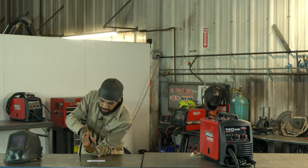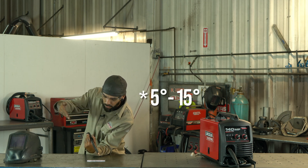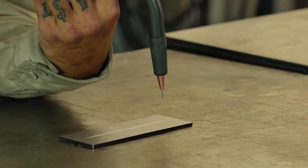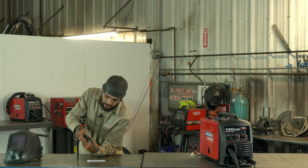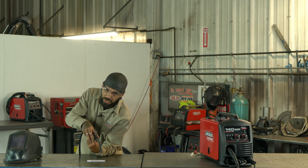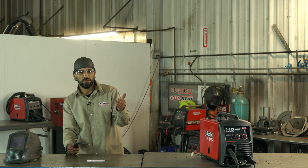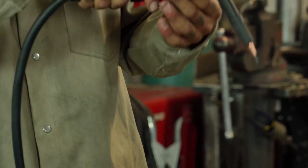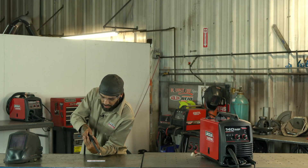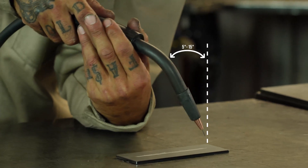Do a couple of test runs back and forth to make sure your arm is in the right spot to go all the way across. You want your gun at about a 45-degree angle, angled back into the bead itself. The joint type, pattern, and position — whether you're running uphill or downhill — all play a part in gun angle, but for practice we're just keeping it at 45 degrees pointed back toward the bead, going forward and back.